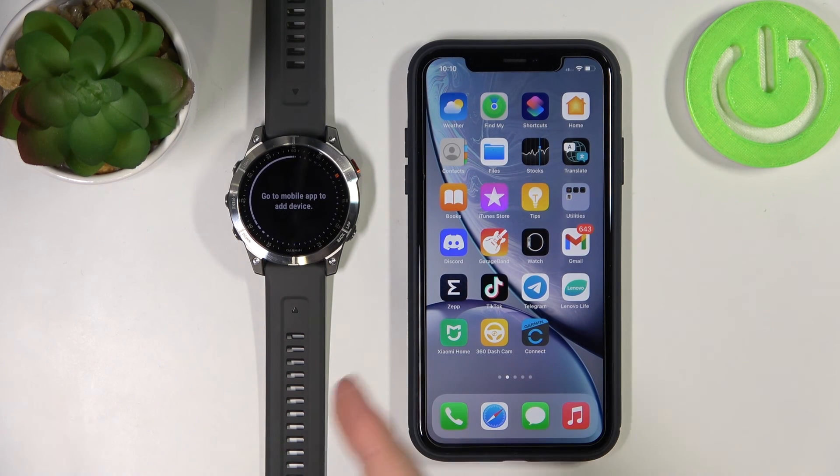And that's how you pair the Garmin Epix Gen 2 with an iPhone. Thank you for watching! If you found this video helpful, please consider subscribing to our channel and leaving a like on the video.